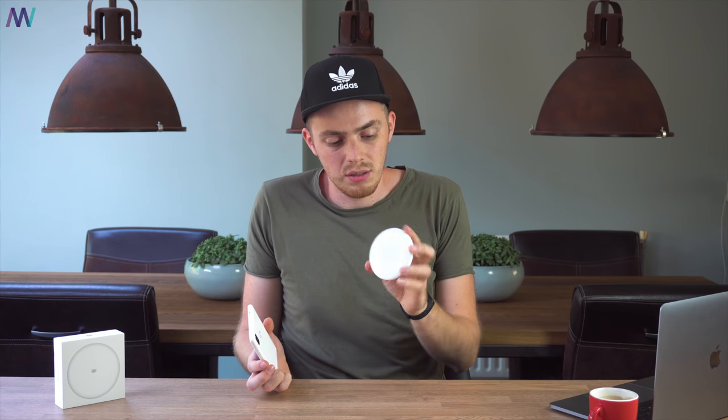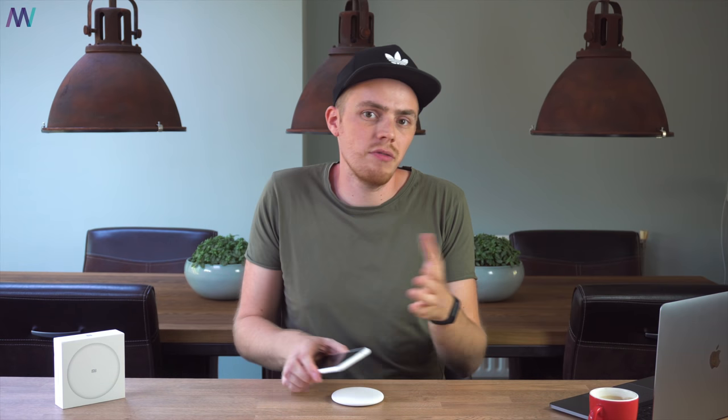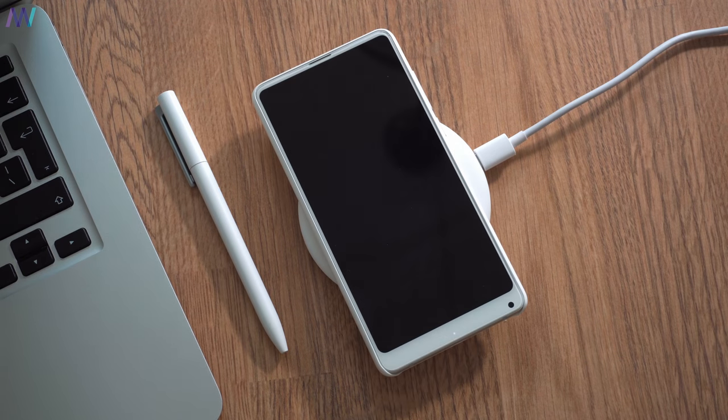That's something we should look forward to in the future, because even Apple hasn't released their multi-device charger yet. I already made a video on how Xiaomi is basically copying Apple to make a better product themselves — you can find it in the top right corner. That's basically happening with this wireless charging station as well, since it's quite minimalistic and essentially an Apple-style design. Whether that's a good or bad thing, I explain everything in that video.